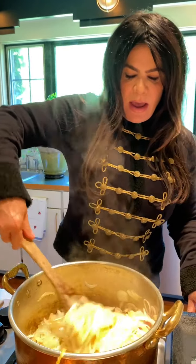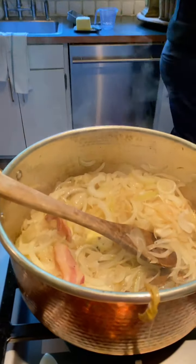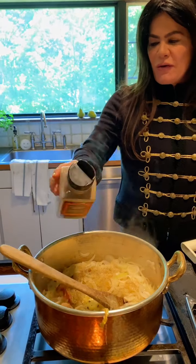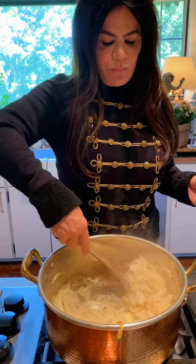I'm going to add some black pepper — I can smell the onions, it smells so good. A couple of shakes. Remember, if you're not a big black pepper person, you're not going to add that much.